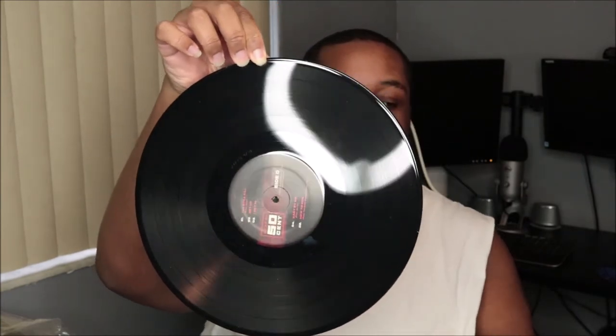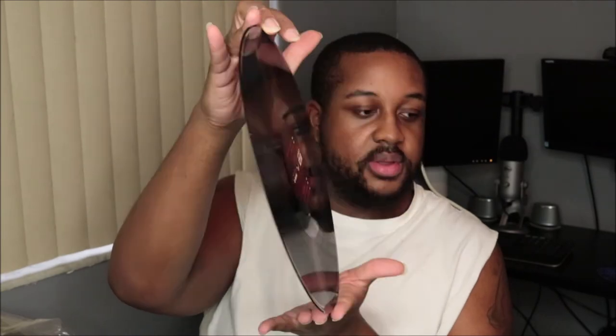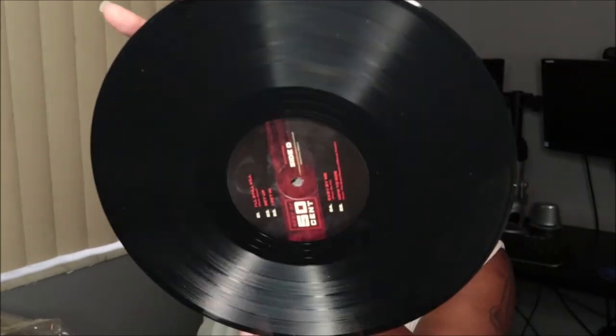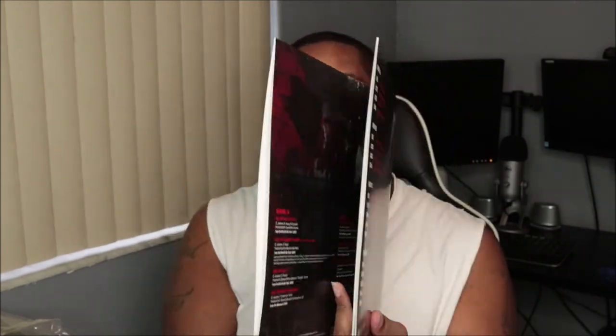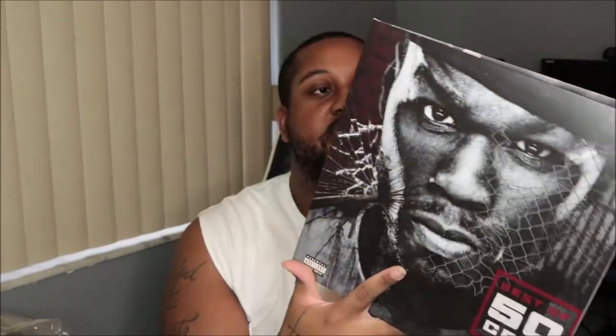So let's look at what it is. I think it's — yeah, it's just regular black. It's nothing special. All right. So that was Best of 50 Cent and this is it — that's how you open it up, that's all of it right there.